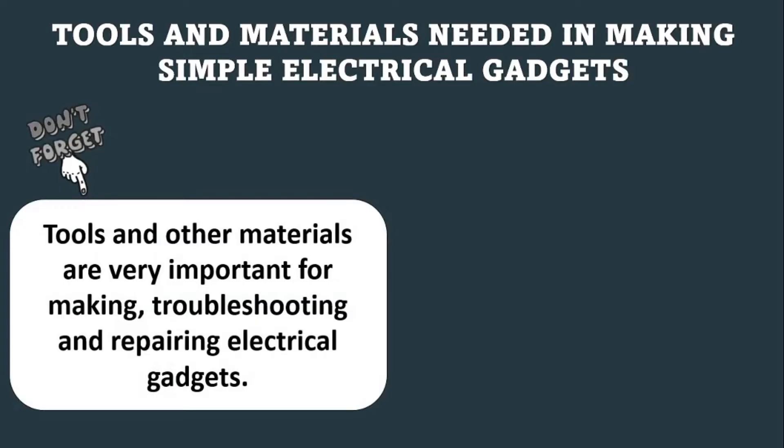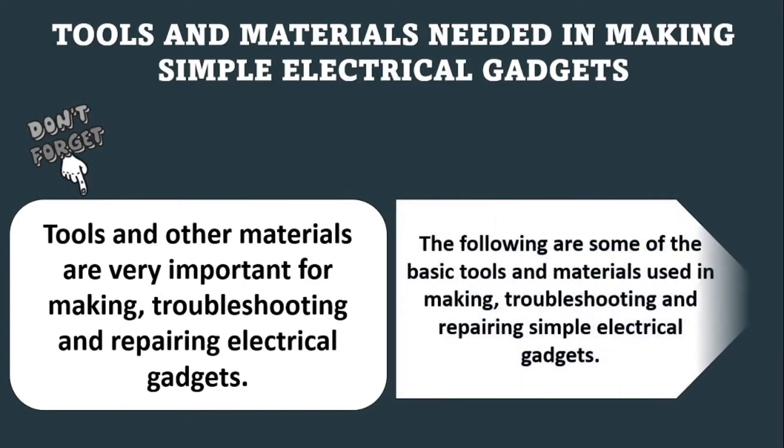Let us begin with the tools and materials needed in making simple electrical gadgets. The tools and other materials are very important for making, troubleshooting, and repairing electrical gadgets. The following are some of the basic tools and materials used in making, troubleshooting, and repairing simple electrical gadgets.